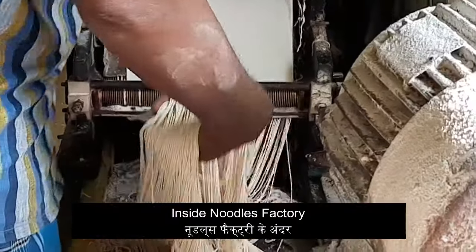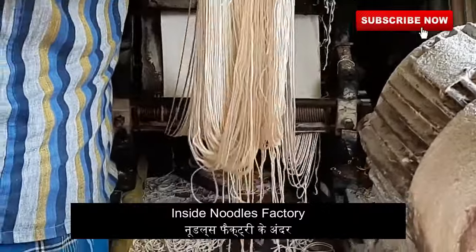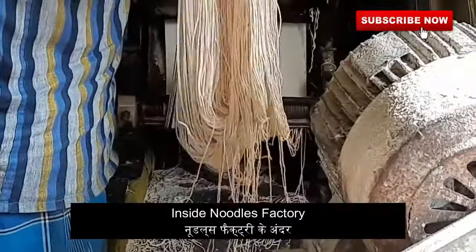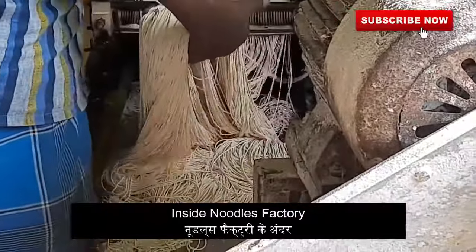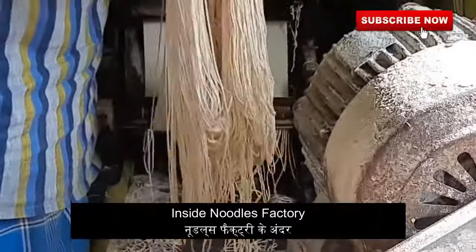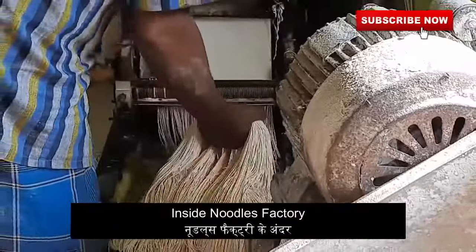Hey, hi friends! This is Suman here and you are welcome to Food vs Sharma. Today I am stepping out of my kitchen to explore how noodles are being made in the factory. Let's closely watch out the way noodles are being made inside the factory.